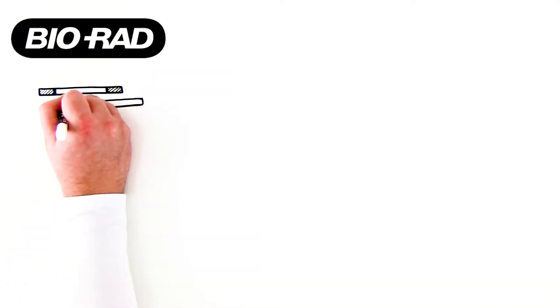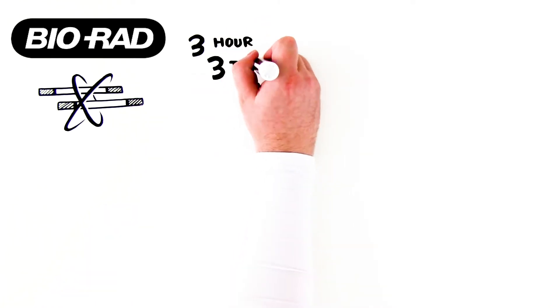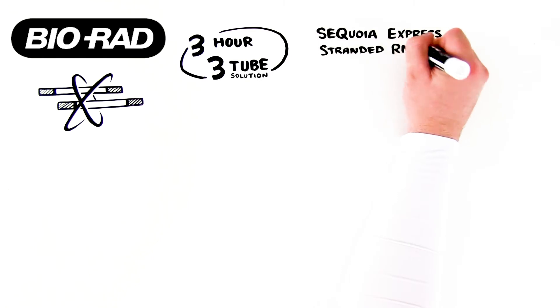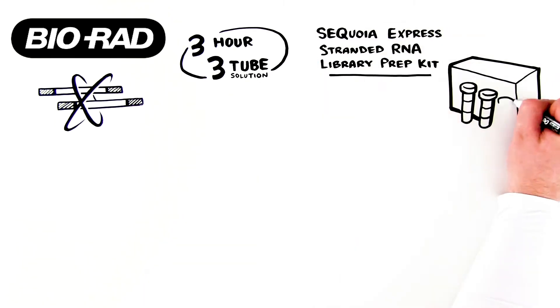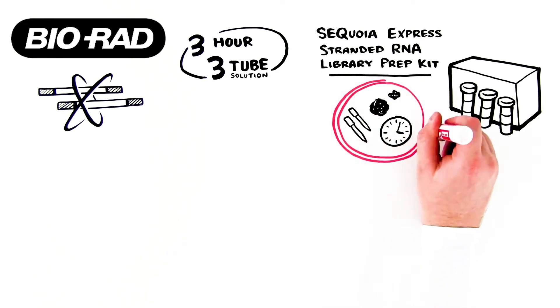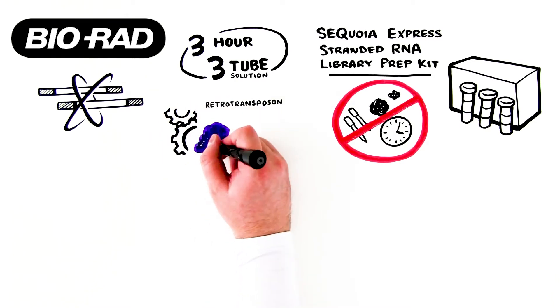BioRad is revolutionizing RNA-seq library preparation by introducing a three-hour, three-tube solution. The Sequoia Express Stranded RNA Library Prep Kit eliminates the need for multiple enzymes and reduces both the number of pipetting steps and protocol time by using an engineered proprietary retrotransposon called seqzyme.